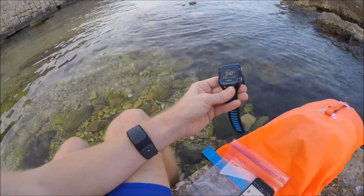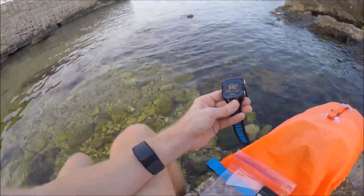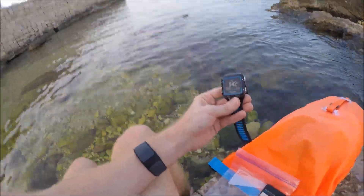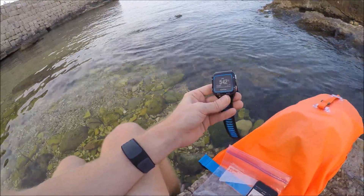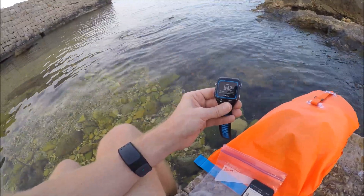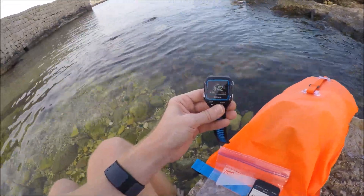Finally I've got the Mio Link optical heart rate strap. The reason I'm using this as opposed to a traditional chest heart rate strap is because ANT+ and Bluetooth Smart signals can't travel more than a few inches underwater. This ensures that I can place it right next to the watch itself and then get that data off the watch later on.